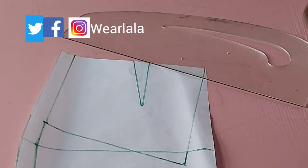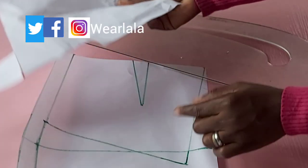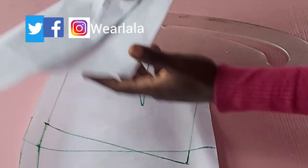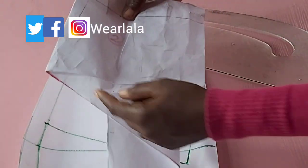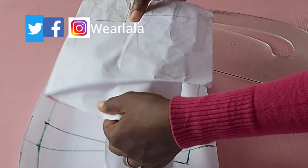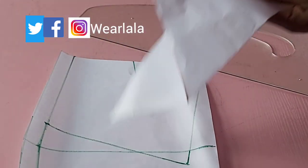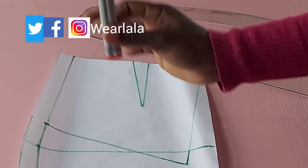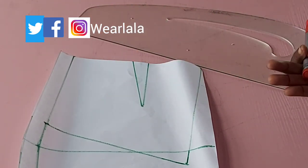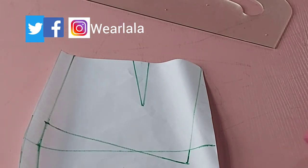Now we're going to form the second cascade. The first one is done — you can see it. I'm using a different color of marker so that we don't mix up the three different formations. This is the side seam and here is the center front. The third one we'll get to later.